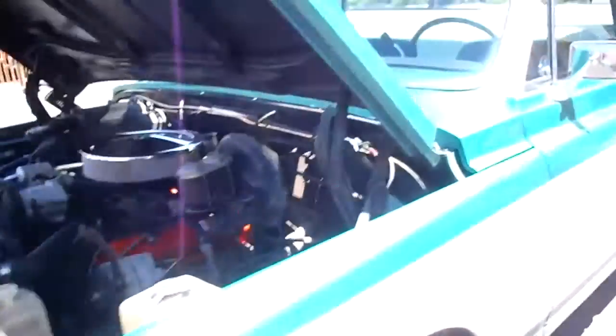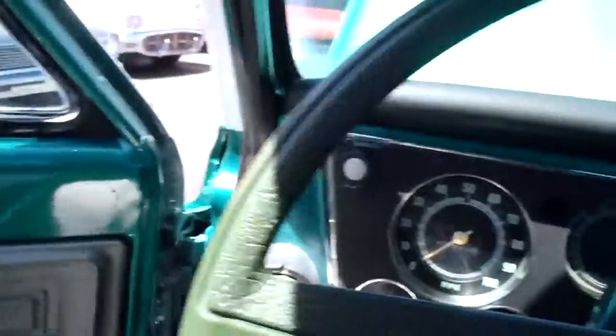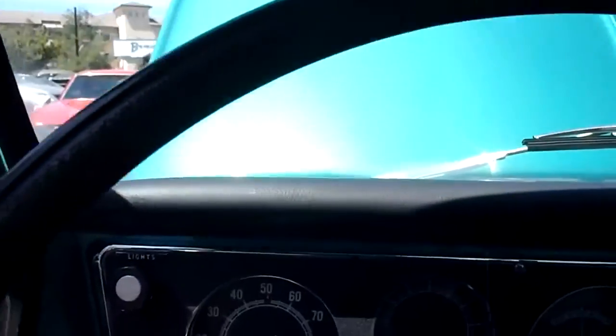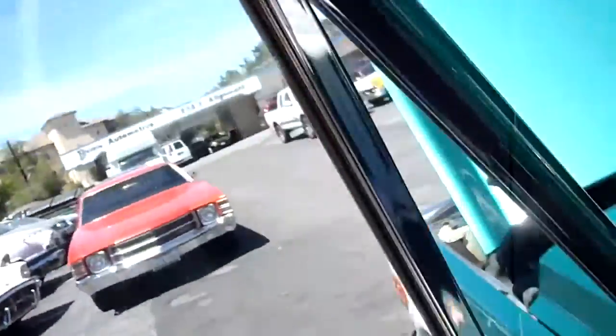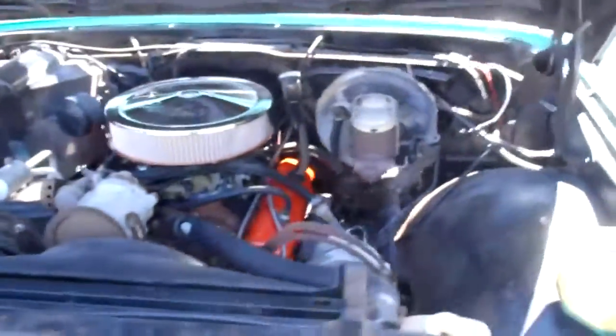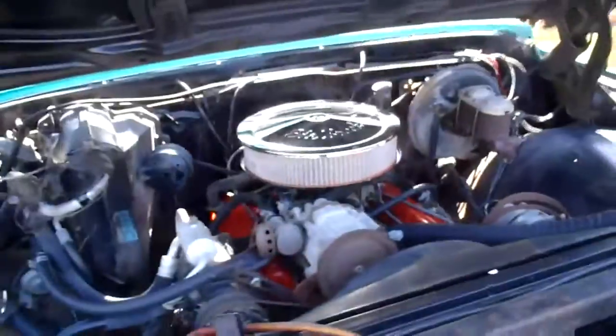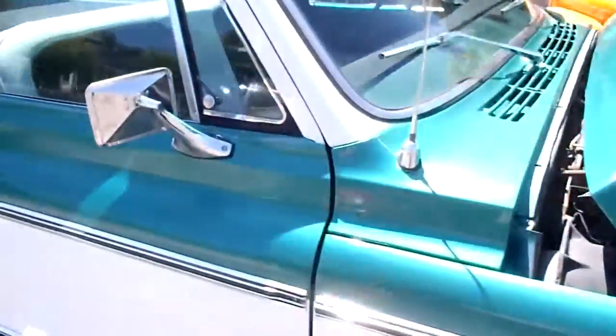I looked at the stamps on the front of the block. Go ahead and start this one up for you. Starts nice, runs smooth, it's geared nice — get up on the highway no problem. If you want to take a little trip in it, go to the beach, fill your lawn chairs and bicycles in the back. Ready for summer.